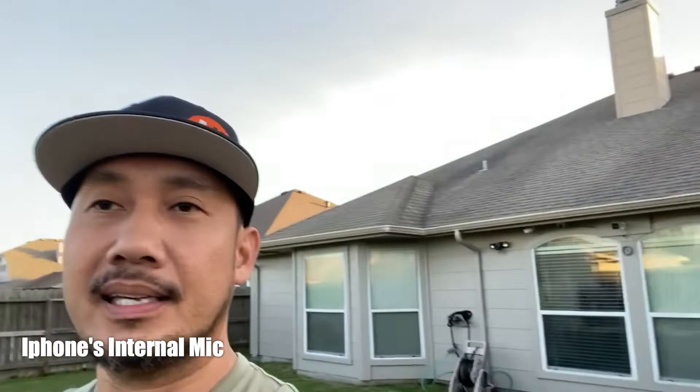This is how it sounds with just the iPhone's internal mic, and that's the reason I have this — because you can pretty much hear the wind noise. So I have the dead cat installed on my Siren mic and let's plug this in and compare the audio quality.